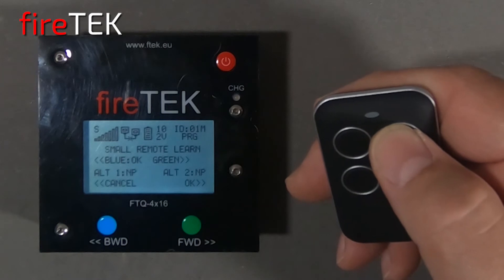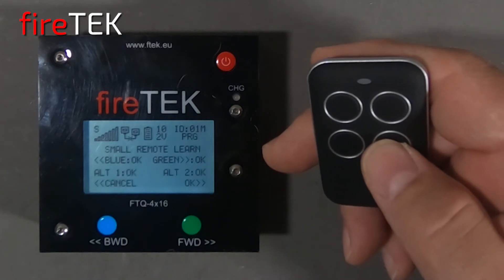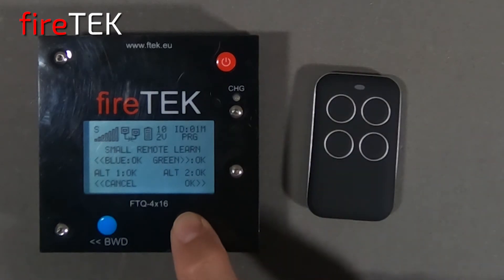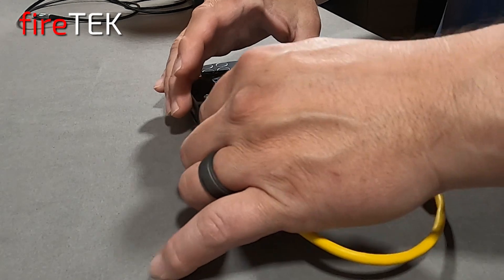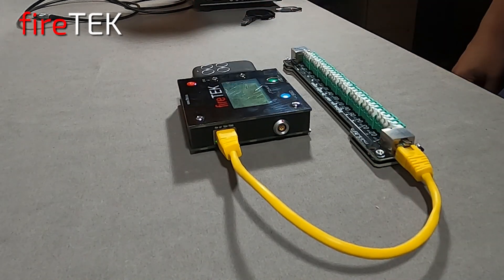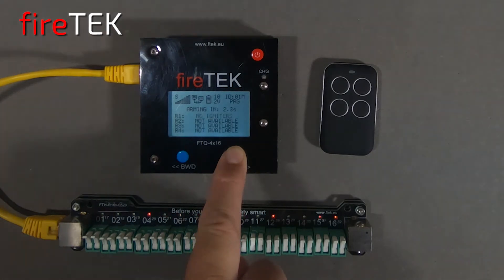Now we'll assign the green forward button, and then we also have the option for alternate 1 and alternate 2. Lastly we decide if the module is going to accept that button assignment by selecting OK on the module. For this demo we'll plug our rail back in without the igniters and we'll be using just the integrated LEDs again. The configuration settings have arming with the small remote disabled, so I will arm it by holding down the green forward button on the module itself.